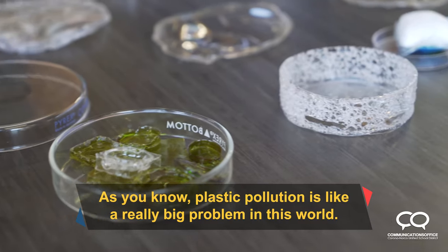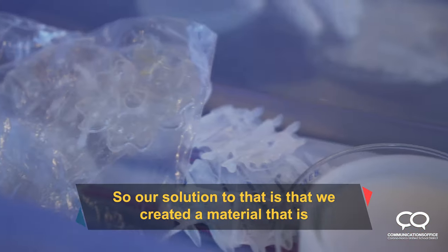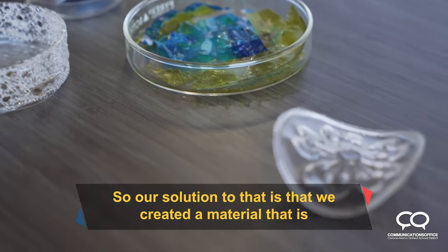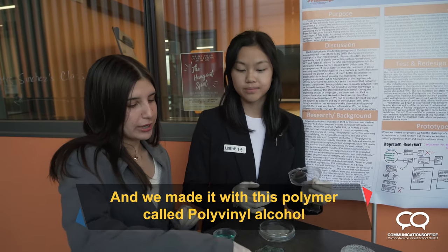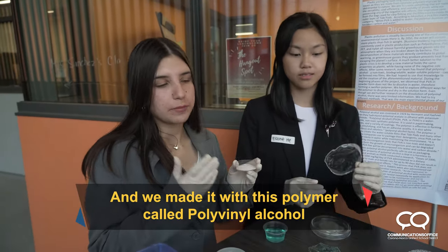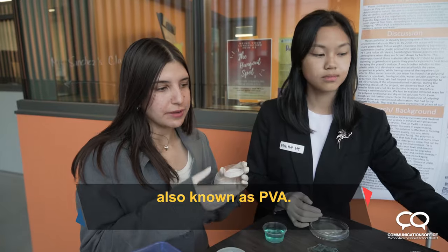As you know, plastic pollution is a really big problem in this world, so our solution to that is that we created a material that is non-toxic, biodegradable, and it dissolves in water. We made it with this polymer called Polyvinyl Alcohol, also known as PVA.